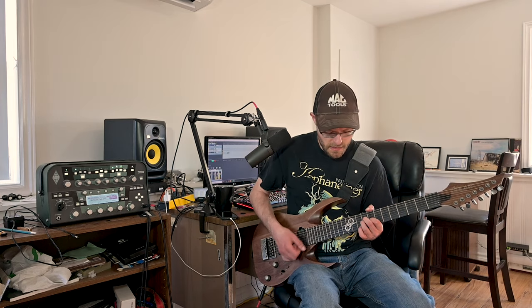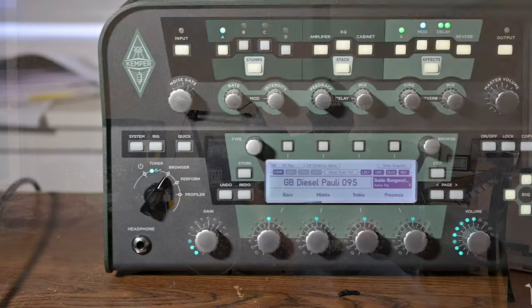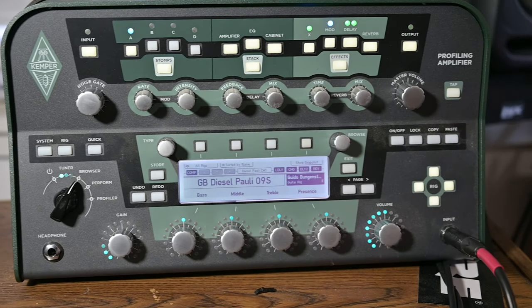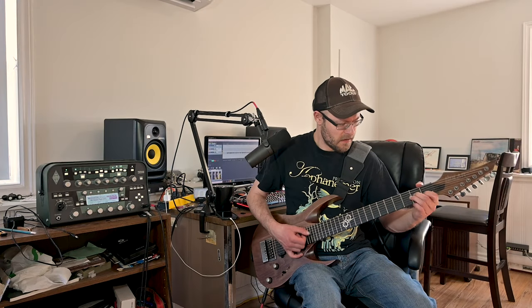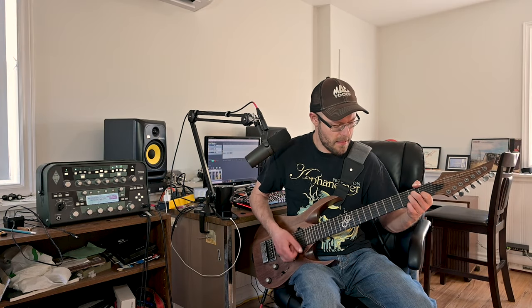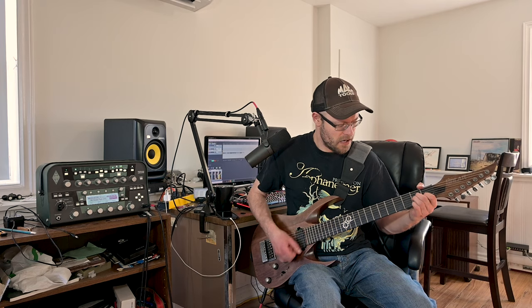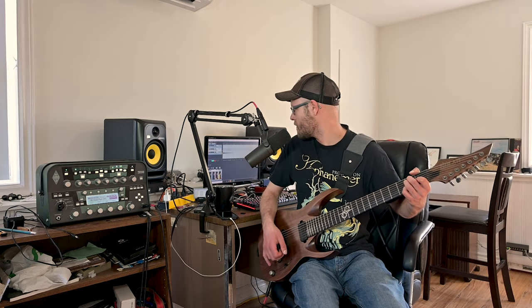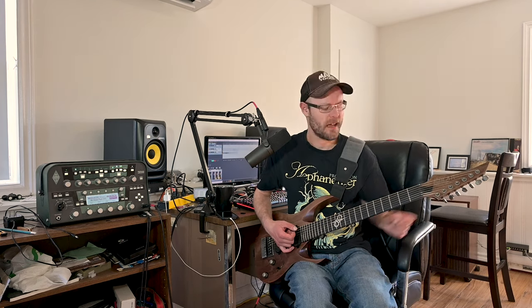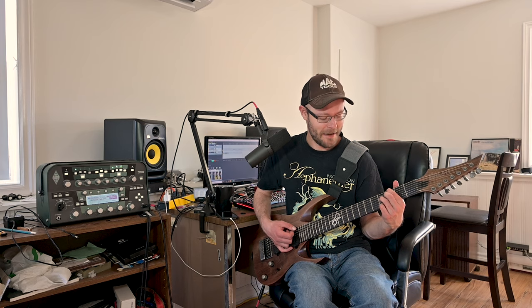No complaints about that. I really like that clean tone — it really got that depth to it.